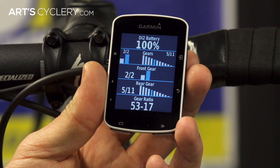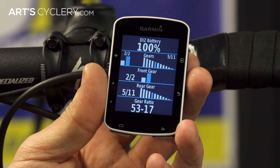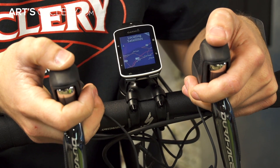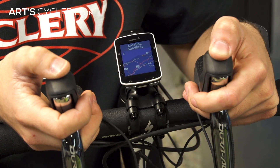For people using an ANT+ computer, the D-fly unit will currently enable you to view battery life and gear selection on your compatible computer. The unit's capabilities are rumored to soon expand — wireless drivetrain control and phone/computer app compatibility are only a matter of time.